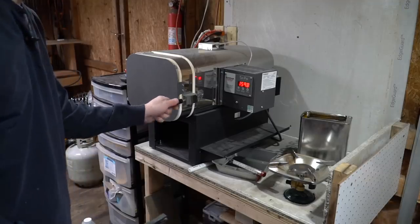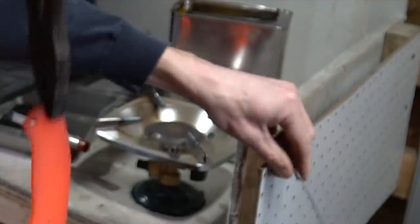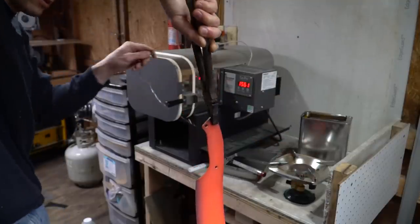All right, 1600 degrees. Oh yeah, that's hot.